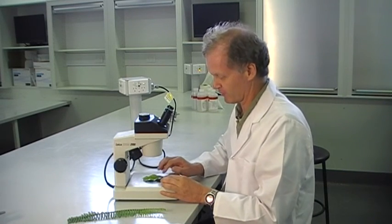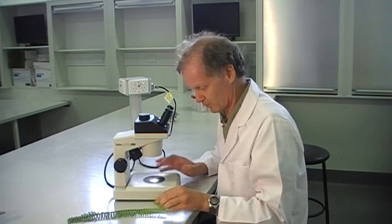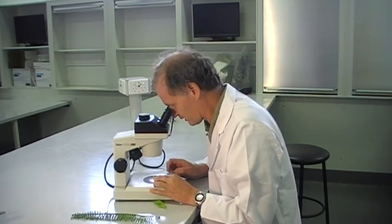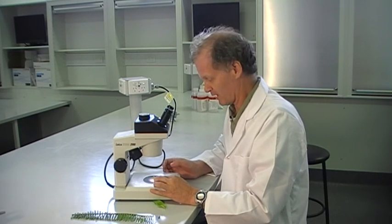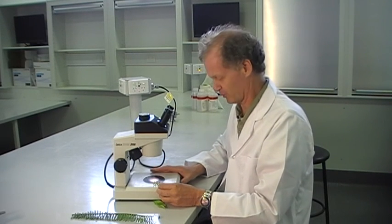But most of the time we want that bottom light turned off. Part of the reason is that if you do leave it on when you're looking at, say, some leaf material, it's like looking into the headlights of a car — it sort of blinds you. Also, the stage here starts to warm up after a while and sort of dehydrates whatever you put on.